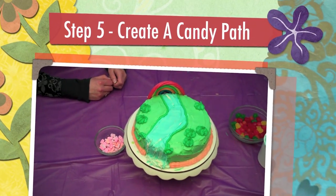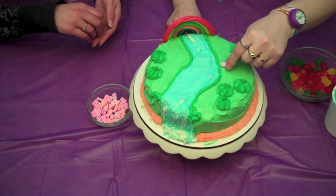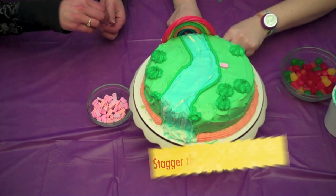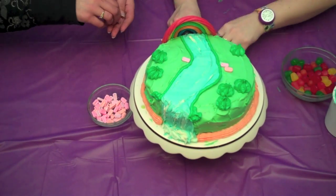Step 5. Using square candy, we're going to make a path through the grass. Stagger each brick just like a real brick path.